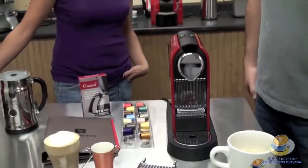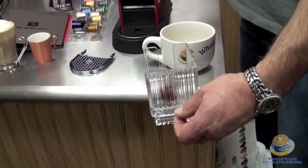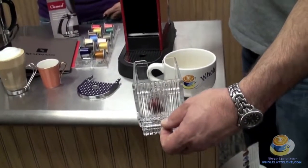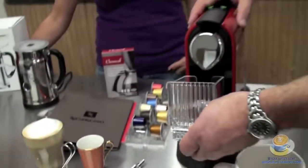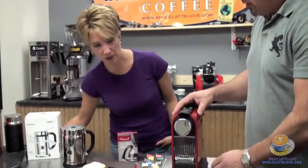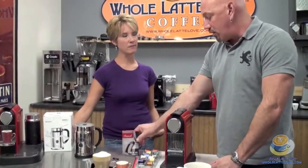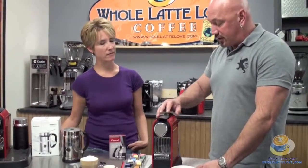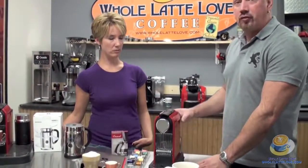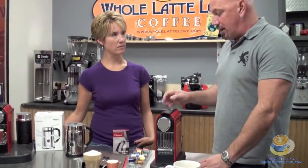Do you want to show us where the spent grounds go? They go right into this drawer. So really easy — you just take that over and throw it out, and then you're ready to go again. It holds about 10 capsules before you have to empty it. For cleaning and maintenance, you can use Clean CAF. Just dissolve it in some hot water, put it in the water reservoir, hold down both buttons, and dispense it six times. Then fill it up with warm water again and run it through six more times to descale — basically just doing another rinse cycle.